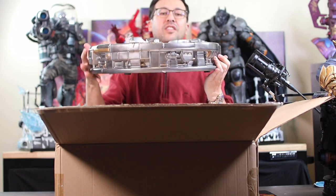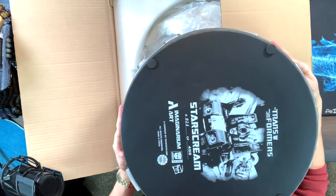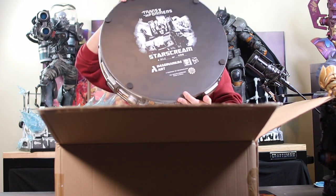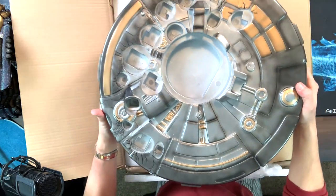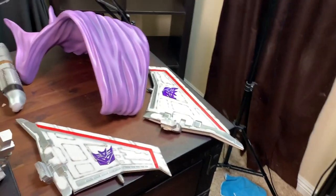There's our base — really thick, pretty heavy. We are number 26 of 400 from Imaginarium Art, pretty cool. It does seem like a hollow base but it's still very heavy.